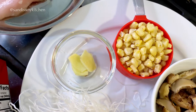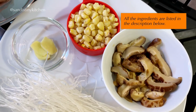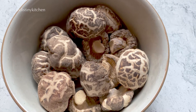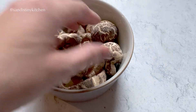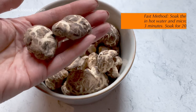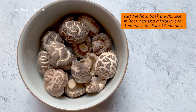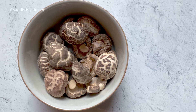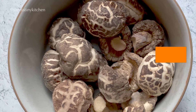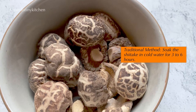We're going to need some ginger, corn, and dry shiitake mushrooms. To rehydrate the shiitake mushrooms, you can either soak them in cold water for 3 hours, or soak them in hot water and microwave for about 3 minutes. The fast method will shorten the total soaking time to about 20 minutes. Personally, I like to use the longer method — it takes a little bit of planning, but I think the mushrooms come out better.